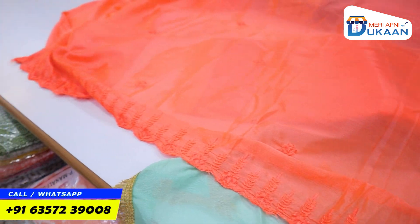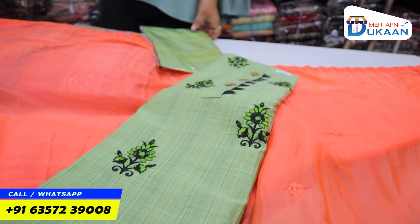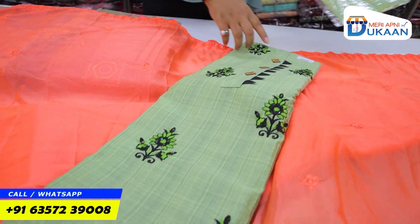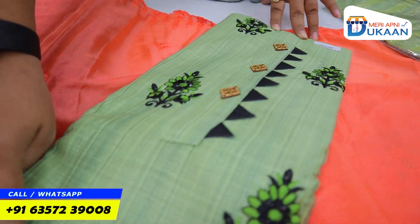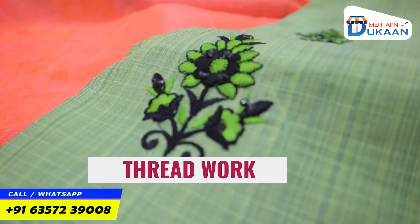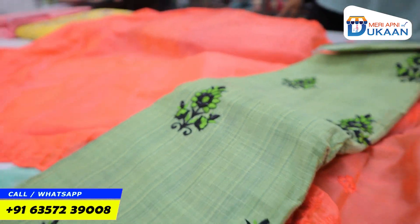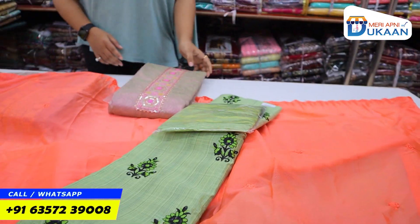Now let's move to our next collection. It's very beautiful. You will have an article available in Cotton Flex. You can see it — it has a triangle shape design, you can see the print on it, and there is thread work on it as well. See the top length — tone-to-tone is also available. The width of the length will be available at 2.5 meters.